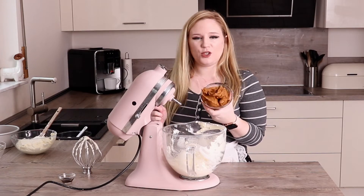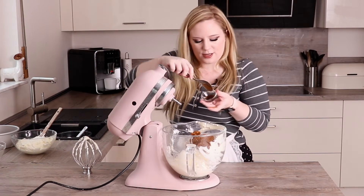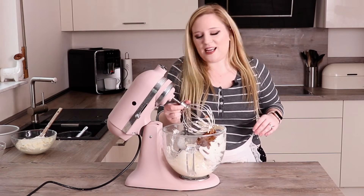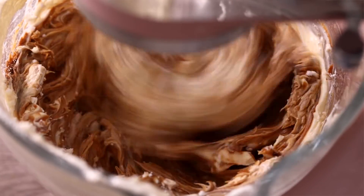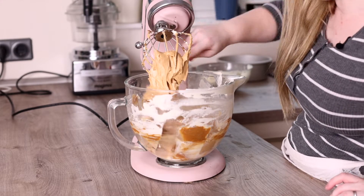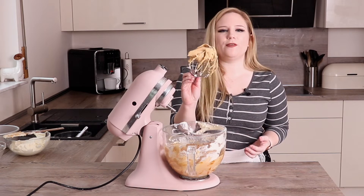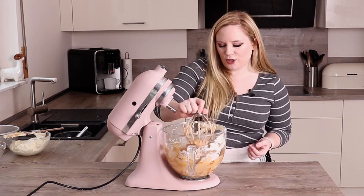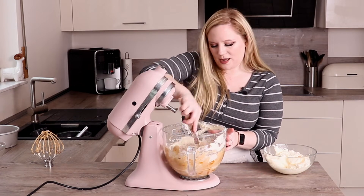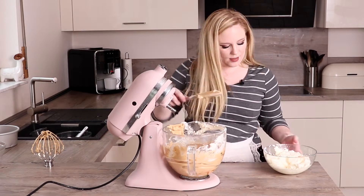This is an entire jar of Biscoff — I told you we're not playing any games around here, so the whole thing goes in. And lastly the vanilla extract. Then I'm just going to whisk this together until it's really nice and creamy and everything is combined. That really only took a few seconds. I'm going to take a little bit of the whipped cream and stir it into this mixture just to loosen it up a little bit, which makes it easier when we fold in the rest of the whipped cream. Then I'm just going to fold in the rest.